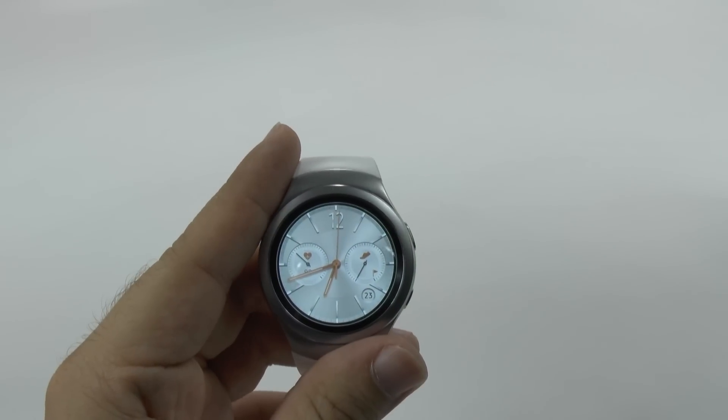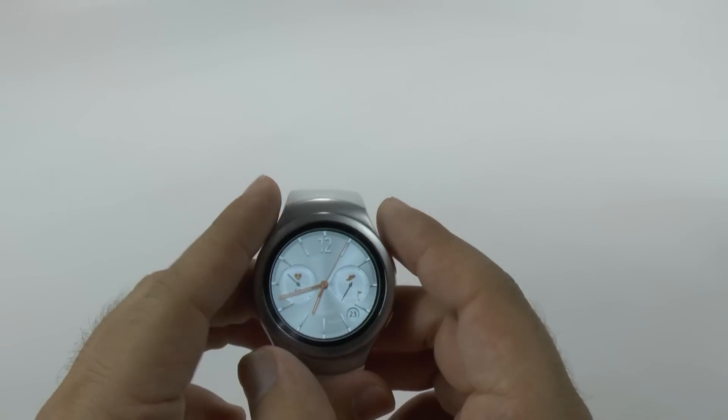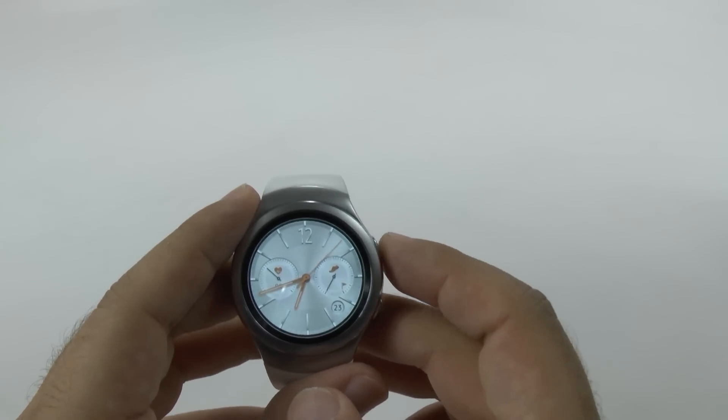Hello, this is RICKY, the Android guy. Hey guys, today I'm going to be showing you how to factory reset your Gear S2.